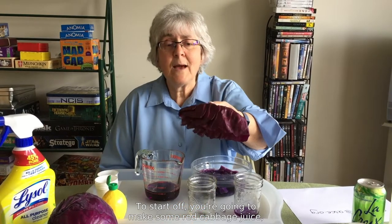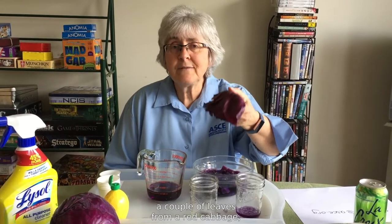Because you're going to be testing a variety of materials around the house, please do check with an adult first. To start off, you're going to make some red cabbage juice, and you do this by simply cutting up a couple of leaves from a red cabbage, covering them with water, and microwaving for two to three minutes. Once it's cool, you remove the red cabbage pieces, and you have this beautiful violet-colored liquid.